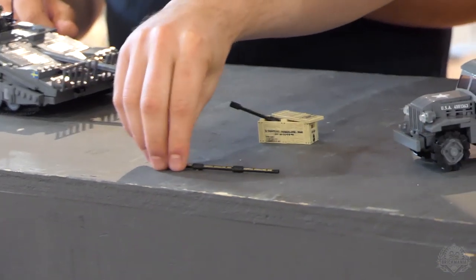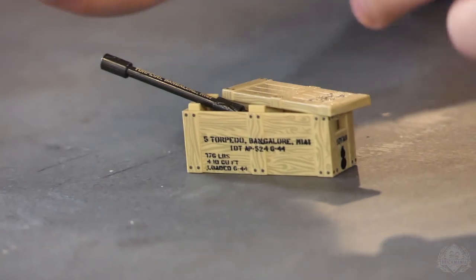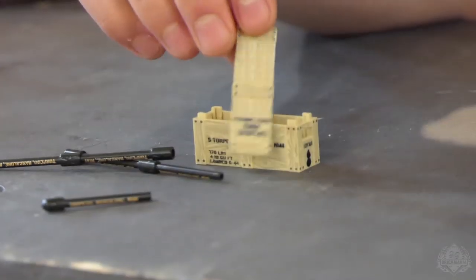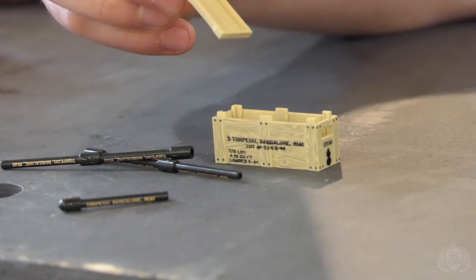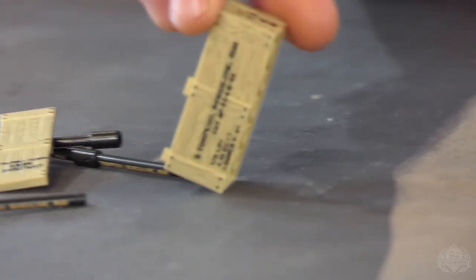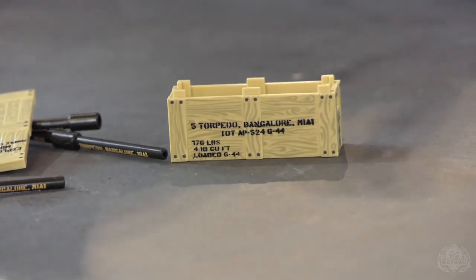Next up we have the Bangalore torpedo crate. You combine them — these are all printed. Each one's separate and they all come in this cool custom printed crate. It is printed on every single surface other than the inside — although we have done that once. You can see this nice little wood grain here. Sweet looking crate with Bangalore torpedoes in it — what more could you want?